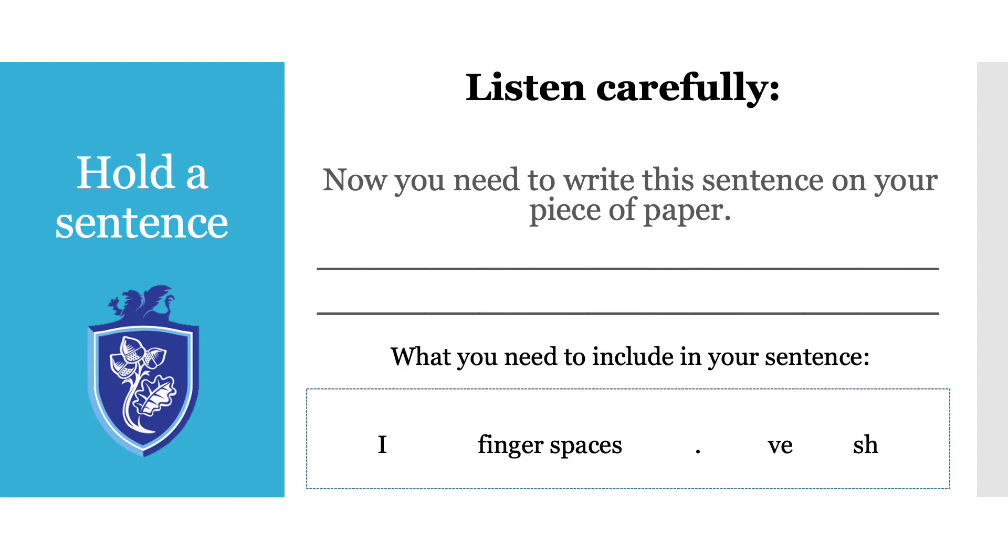Can you say the sentence in your quiet voice? Can you say it using your super loud voice? Did you count the words using your fingers? Let's try one more.